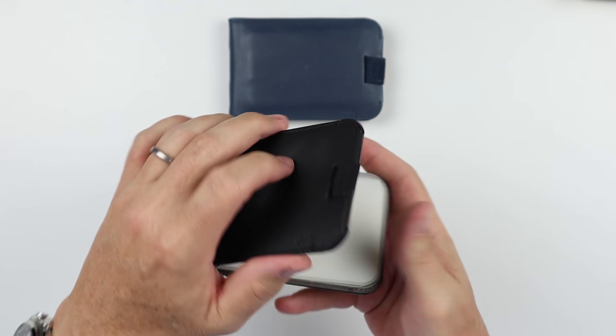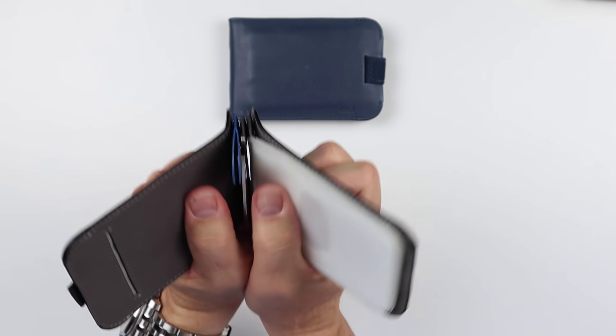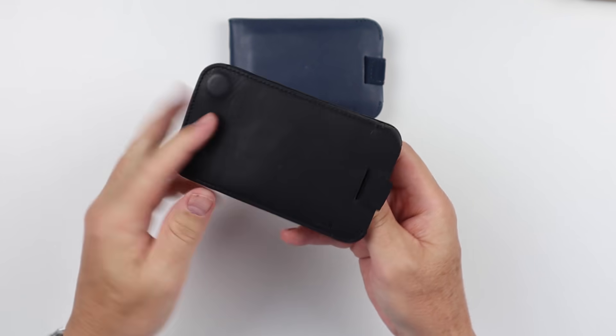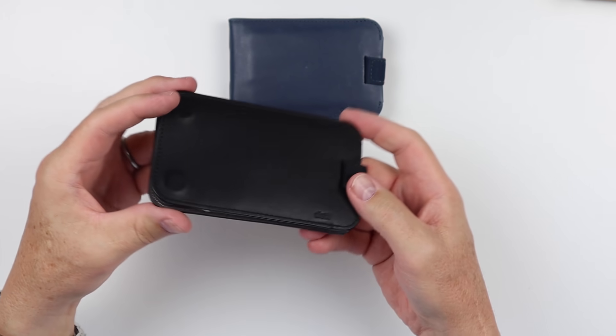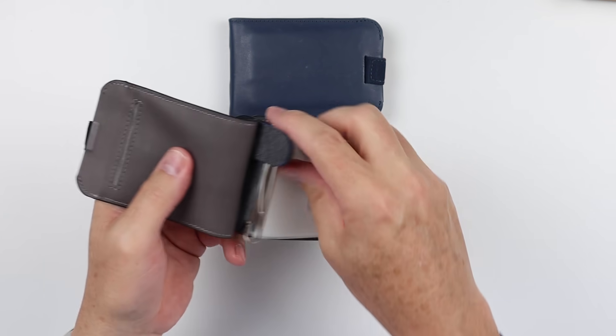How does this work when it comes to the strength of the magnets — is there any concern there? Of course, there's always concern, but this is very strong. Strong enough — you don't want to be ripping the modular components apart to get to the pieces, but it's strong enough that it's just not going to easily pull apart. If you need access to cash, you peel this back.